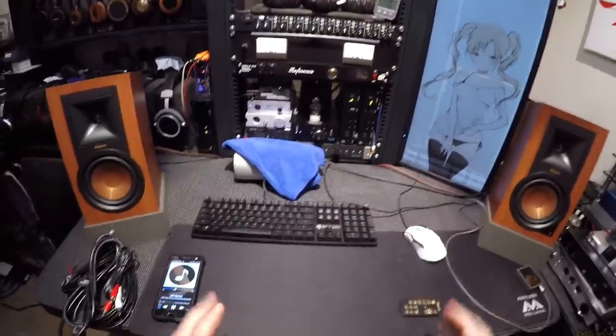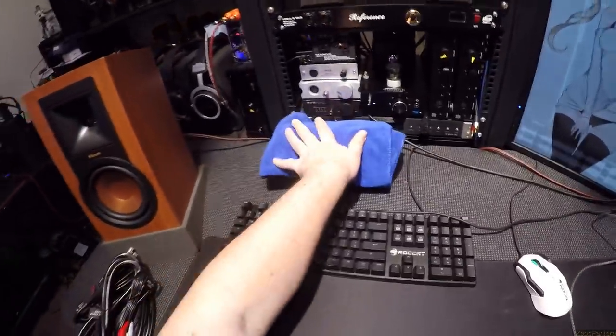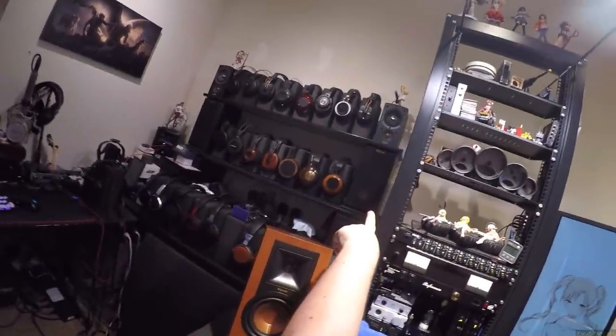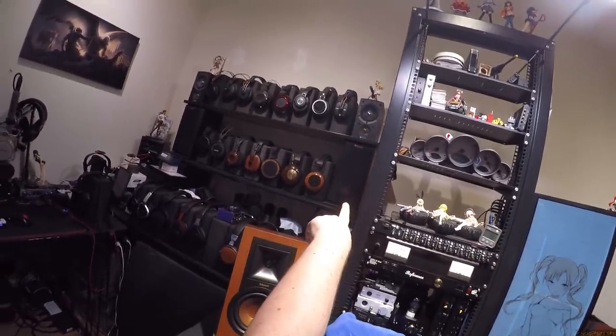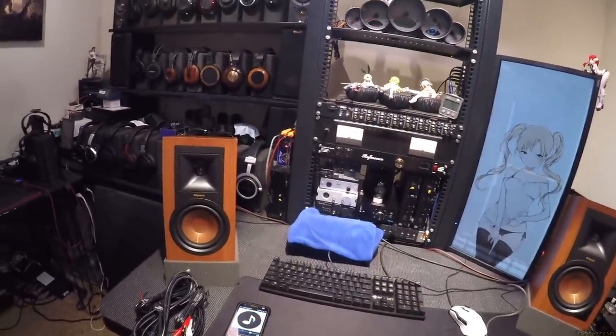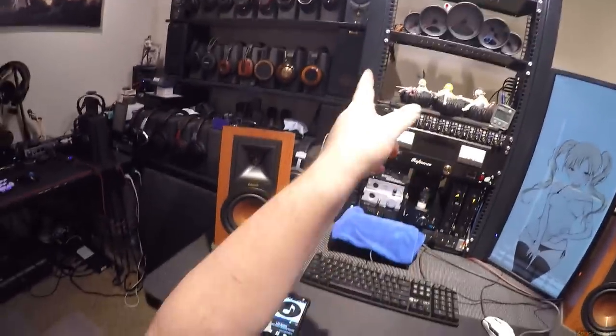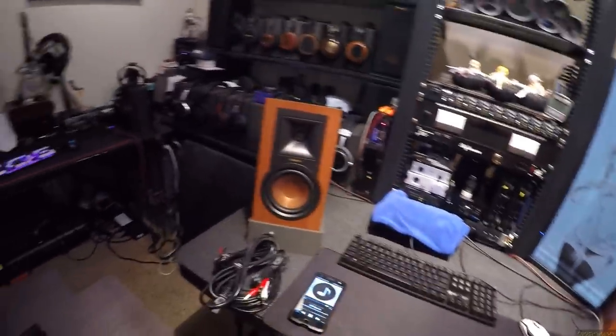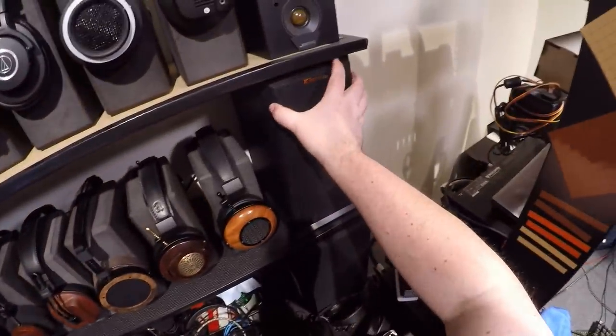I can't play too much or I'll get demonetized. How do they sound? The RP150Ms are some of the best-sounding near-field monitors I've ever heard, and they're still a little bit better than these — just a little bit. Let's walk up and look at the tweeter.